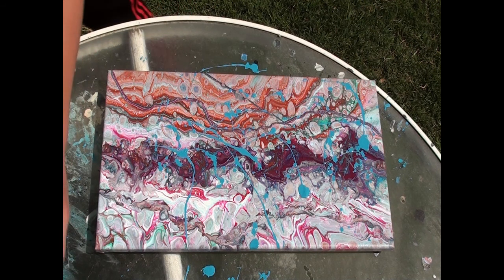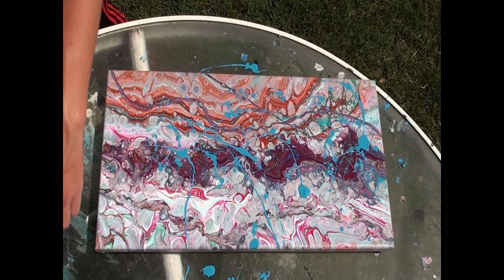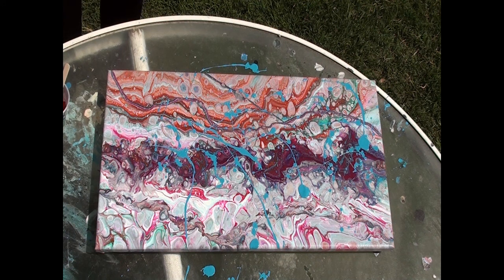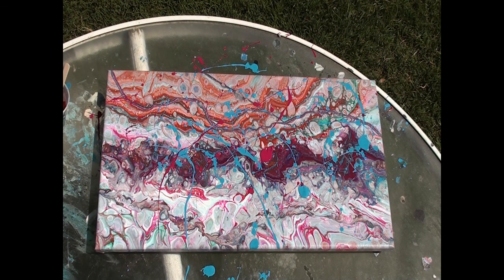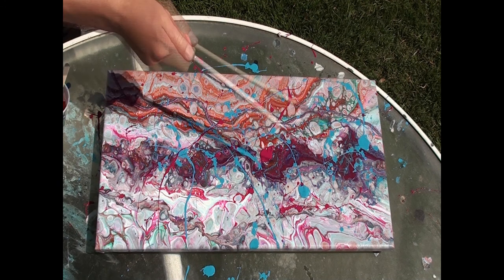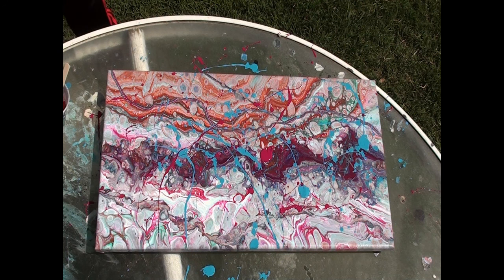We'll switch to a different color. We might be rotating colors a lot. I'm gonna use this magenta and go from this direction this time. I'm kind of liking this — maybe it's because I just get to throw paint on the canvas. Do a little in that corner, a little more in that corner, and maybe a little on this corner, why not.